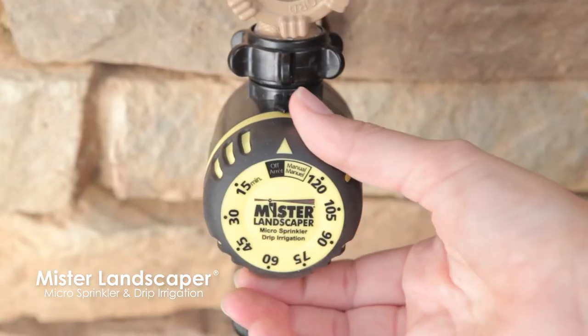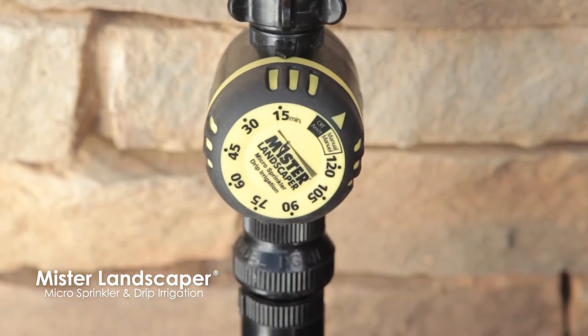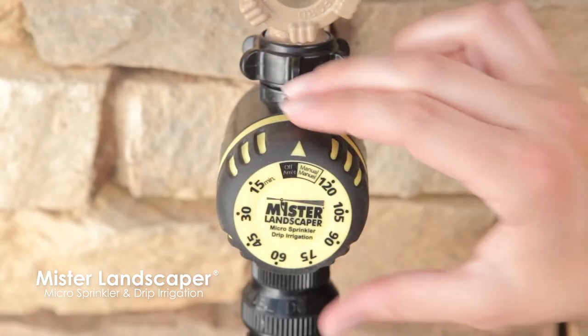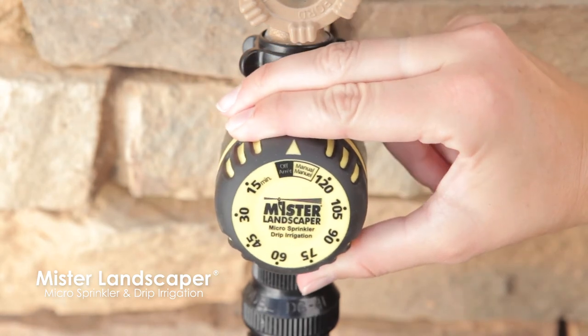The egg timer is easily set by aligning the arrow at the top with the desired duration, from 1 to 120 minutes. Alternatively, the timer can also be set to run continuously and turned off manually.